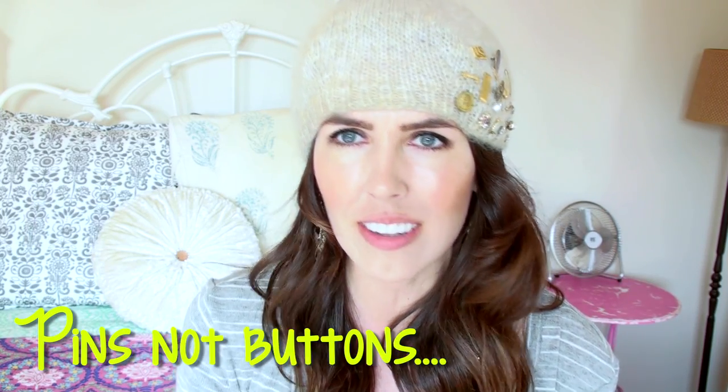Hey, it's Brittany and I'm doing a DIY. I'm going to show you how to just take a hat and some old buttons and do this.